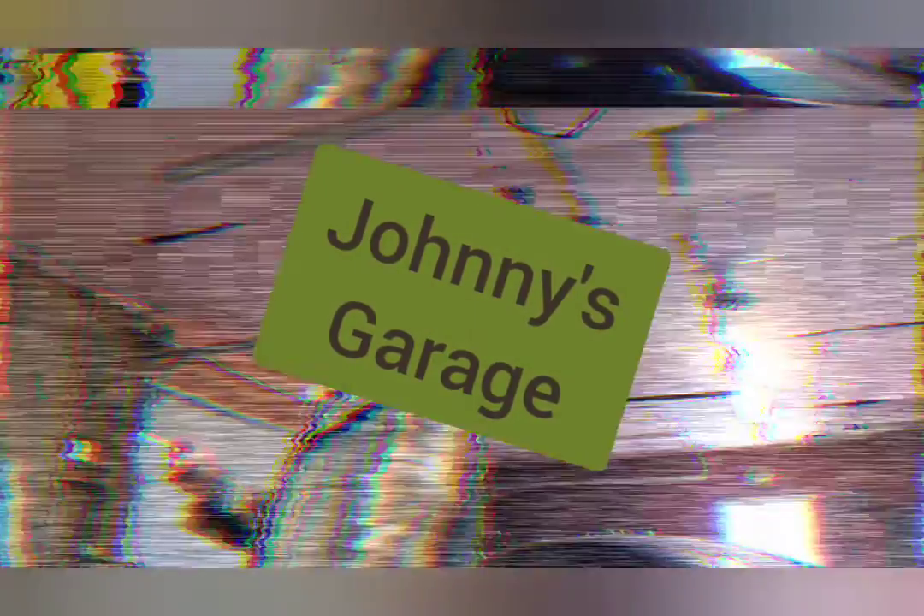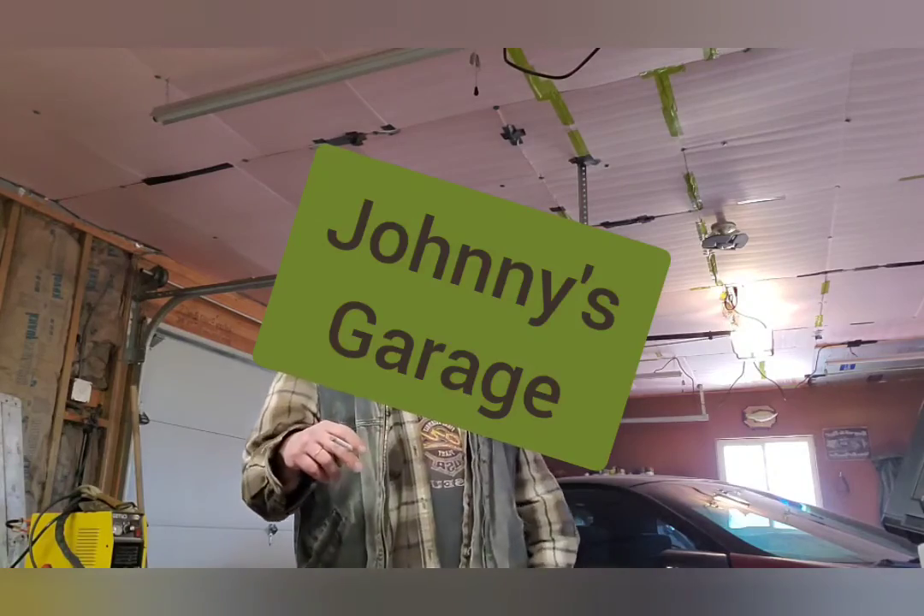Hey, this just in — you're about to watch a new episode of Johnny's Garage. Enjoy. Hey, welcome to Johnny's Garage.